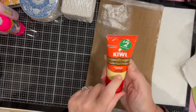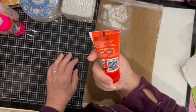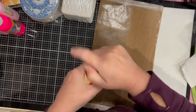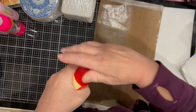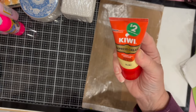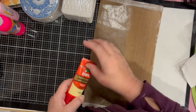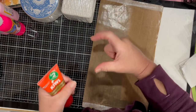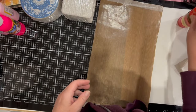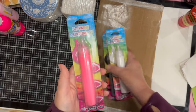I got some shoe cream and this was $2 — Dollar Tree is not a dollar anymore! I got it to use in my craft room to see if I can make some faux rub-and-buff. I have made faux rub-and-buff with shoe cream that comes in a little can before, and I'm assuming this is the same thing, so I'll give it a try.